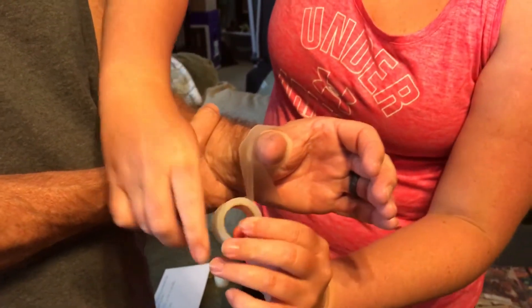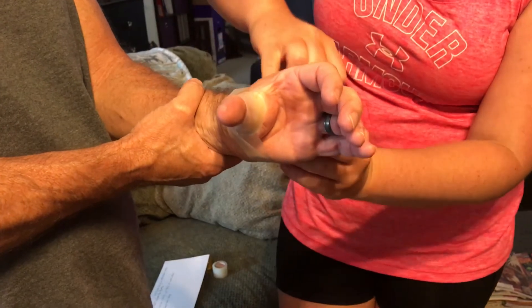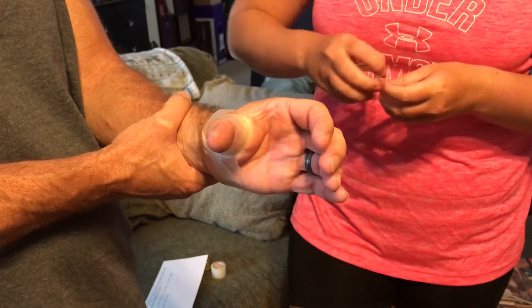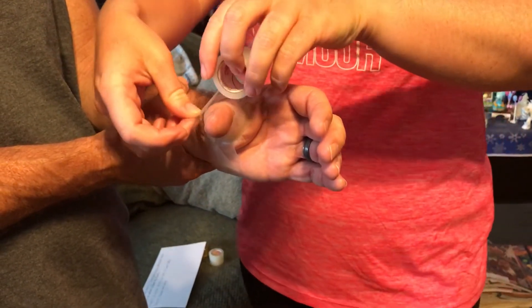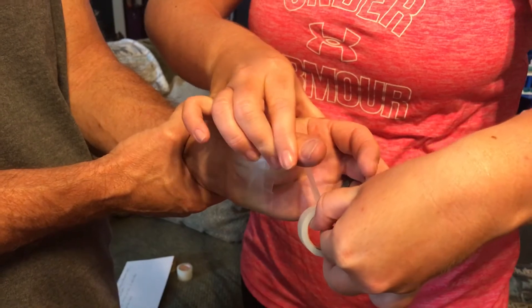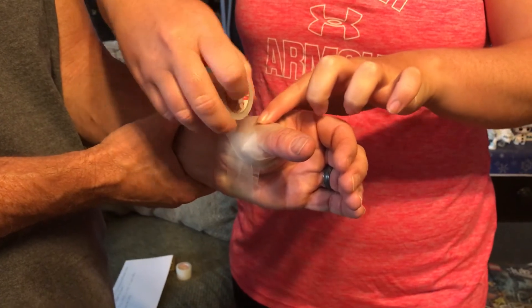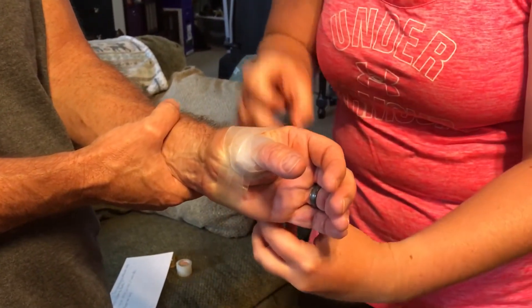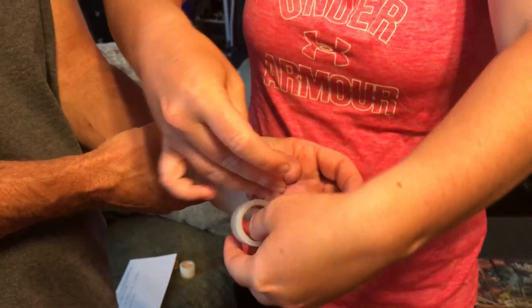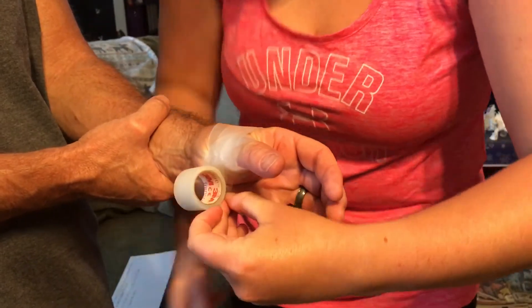Go under the thumb, back over it, and back around for the second spica strip. After that, you're going to do what's called a check-rein strip. Start here, go under the thumb, under the thumb again. Make sure they bring their thumb closer to their hand. Go over the second knuckle, then do it one more time, and cut the tape off there.